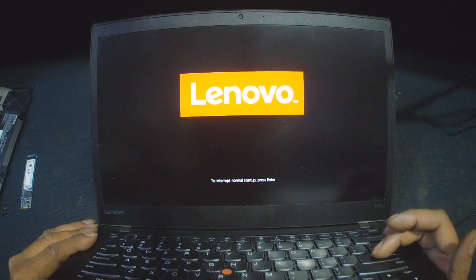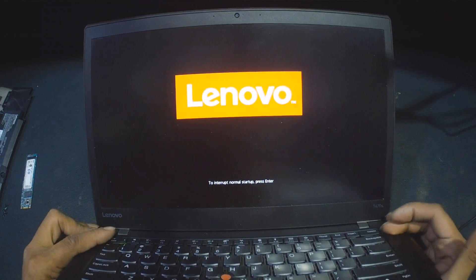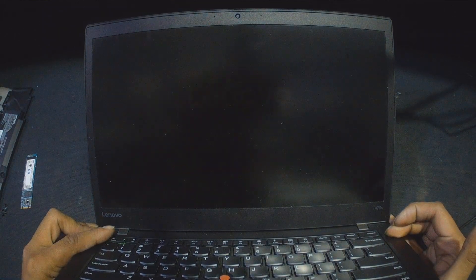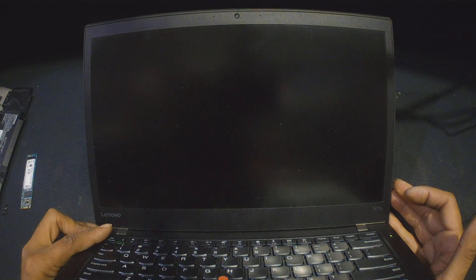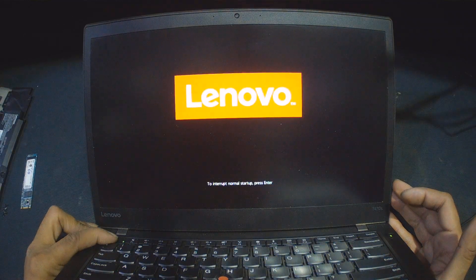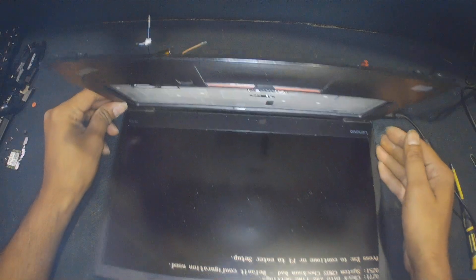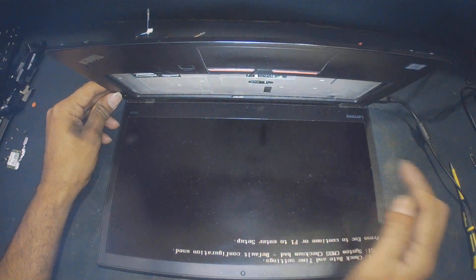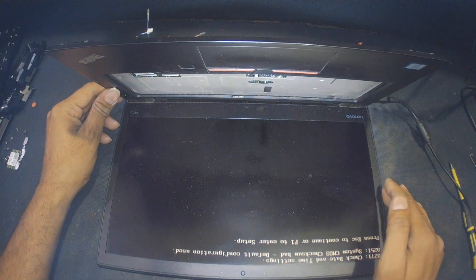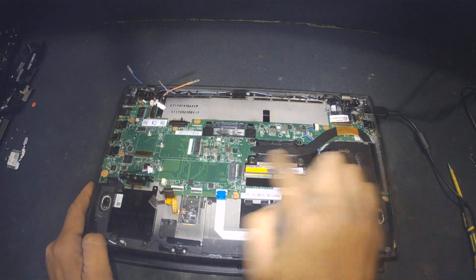Even though I'm pressing the Enter button it doesn't go away. Okay, now the laptop is on — as you can see there is a display and it's not getting stuck on the Lenovo logo. Now, what I did with this motherboard: I did not record it, but I opened the motherboard.